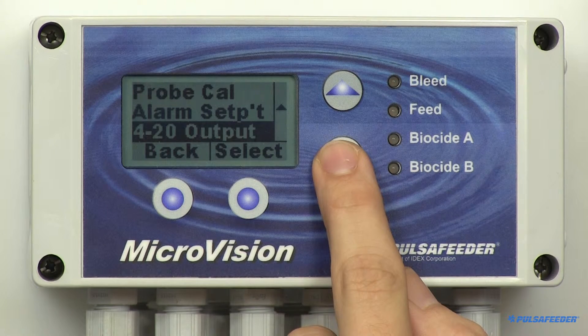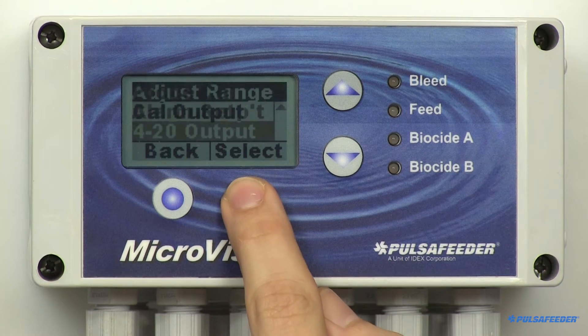The microvision has a 4 to 20 milliamp output that can be used to remotely monitor the conductivity value. To use this option, the high and low range of conductivity values must be entered. For example, if you set the low range for 500 and the high at 2000, when the conductivity value is 500 the output signal would be 4 milliamps, and when the conductivity is 2000 the output will be 20 milliamps. From the conductivity menu, arrow down to 4-20 milliamp and press Select.